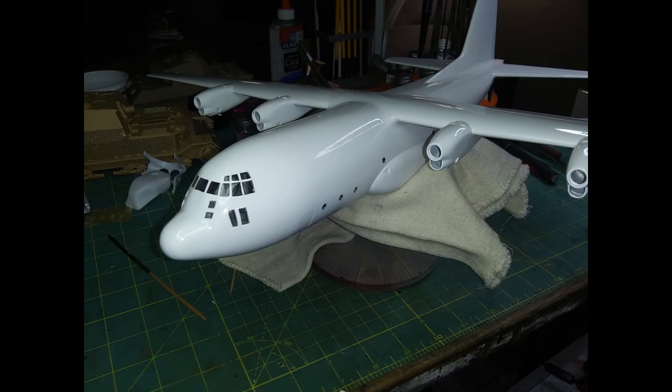Hey everybody, welcome back to Tray's Models. This episode we're going to be doing the old Italeri kit in the Fat Albert livery from the Blue Angels. Unfortunately I lost a lot of the build pictures from when I was doing the actual build-up of it, so we're going to start out basically after I had everything together and we've already put down the first coat of white.